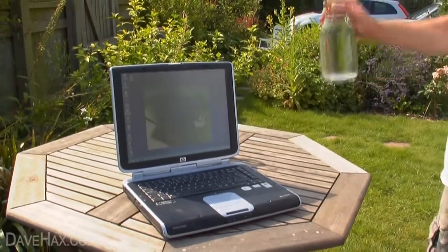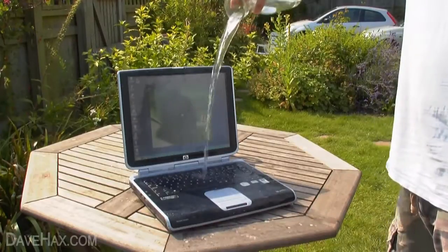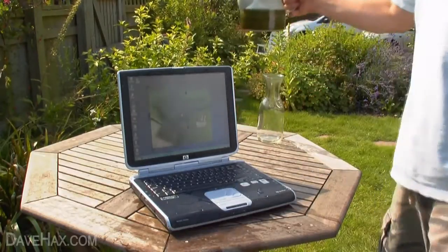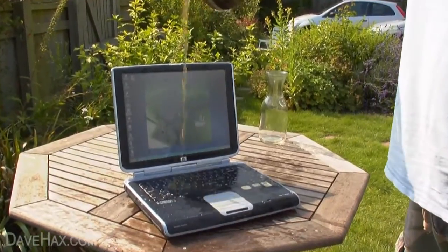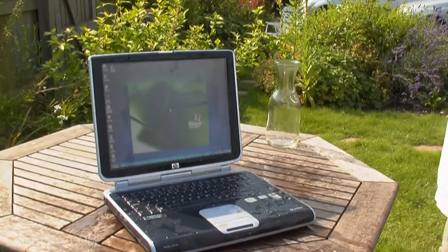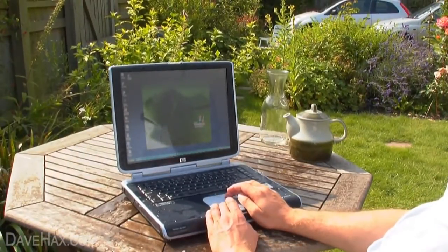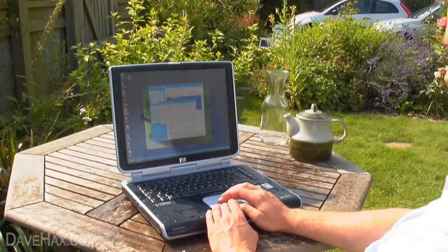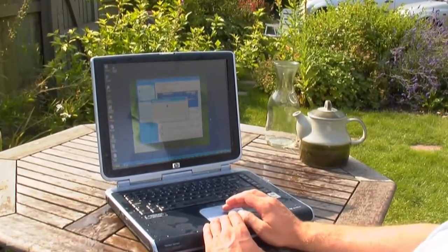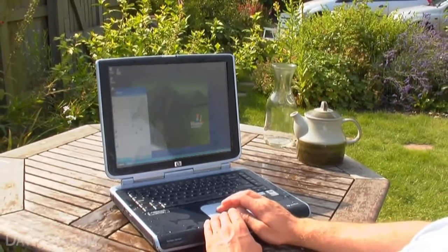I've just turned on my laptop and as you can see it's booting up. I'm going to tip this jug of water over it, a bit over the screen, and a pot of hot tea. As you can see it doesn't really affect it at all — every now and again the screen flickers, but it's pretty good on the whole. Should still be able to pick up wireless signal even though I'm outside — yeah, there we go, connected.